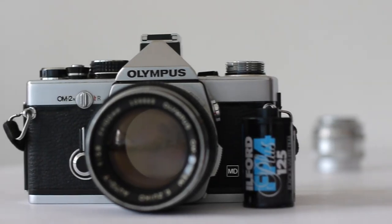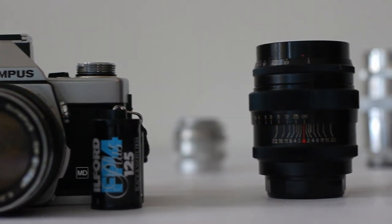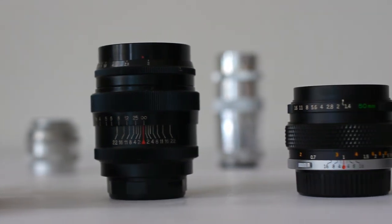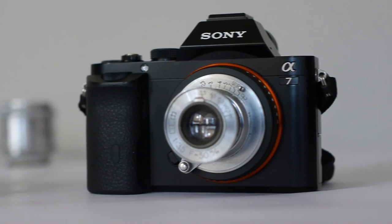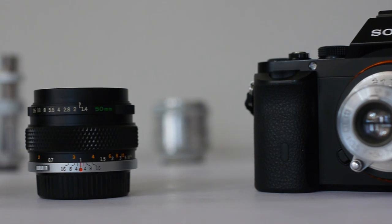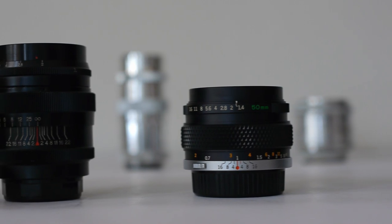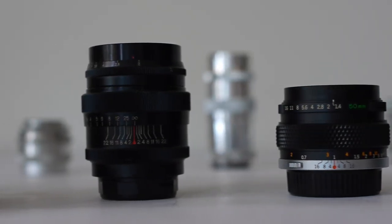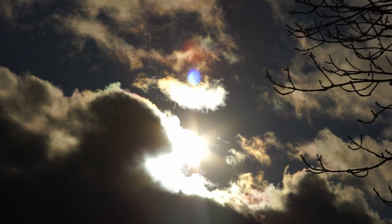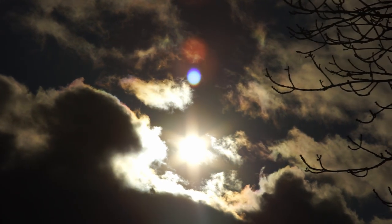So there we are — four great little lenses that will create some fantastic black and white images on film if you want to go old-school, or on digital if you want it simple and fuss-free. Don't forget to like, subscribe, and ring the bell before you go, and if you like this channel and want to support it you can do so at patreon.com/zenography. Thanks for watching and I'll see you next time for some more Zenography.